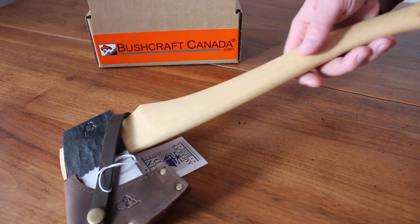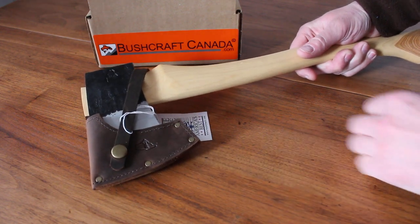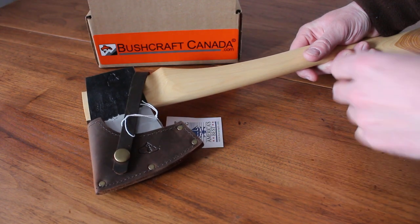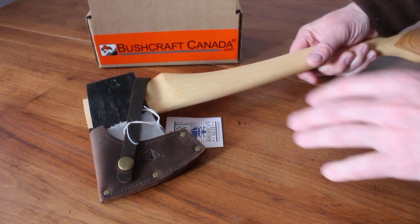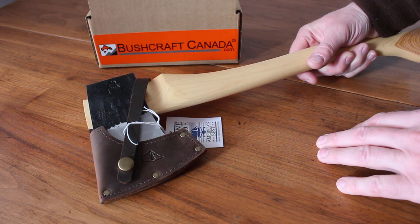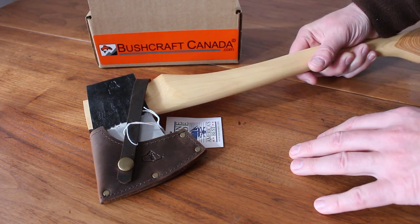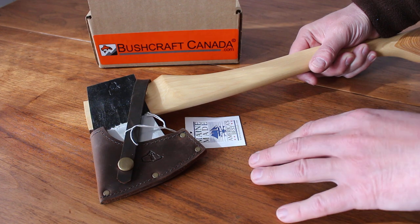Hello, Paul Robinson from bushcraftcanada.com. I've got a really nice axe to show you today. These have come in — they've taken quite a while; they're only made in small batches with quite long lead times. I'm filming this at the height of the coronavirus problems here in Canada, so there have been all kinds of delays in customs. We're very glad to finally get this delivery in.